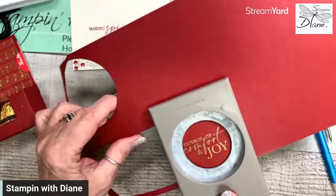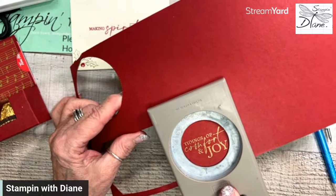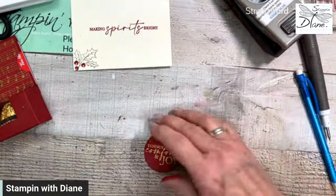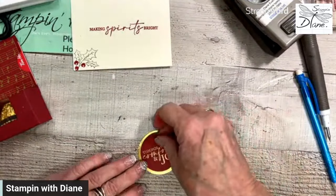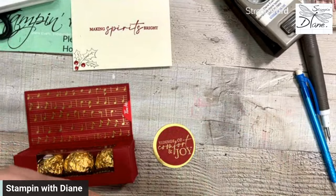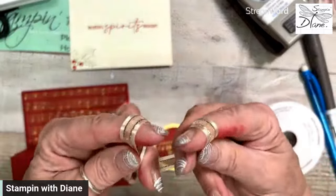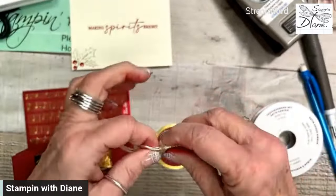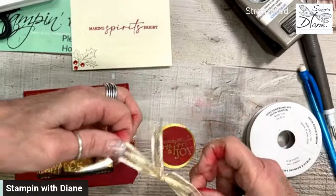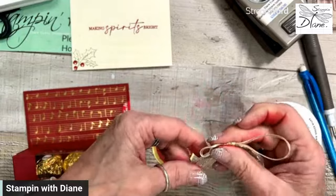See how we want that to be kind of in the middle. We've got our gold circle — let's go ahead and pop that up. I also want to use this ribbon, so I'll tie a bow with it. Just like that.